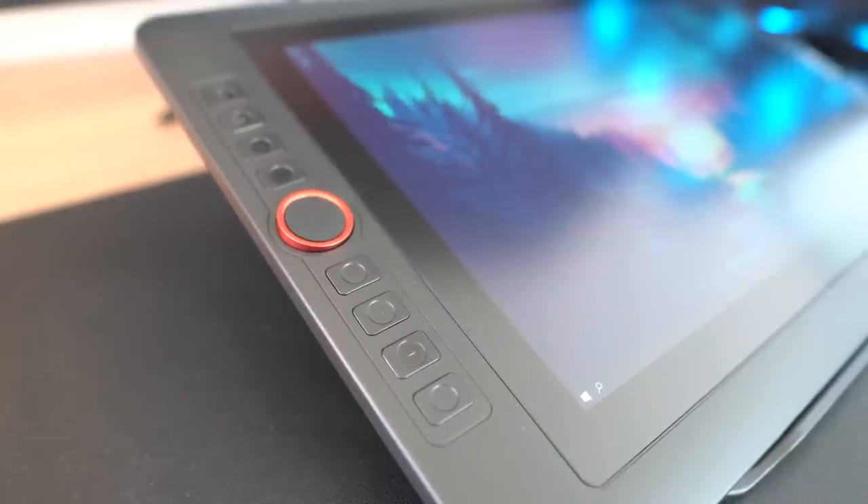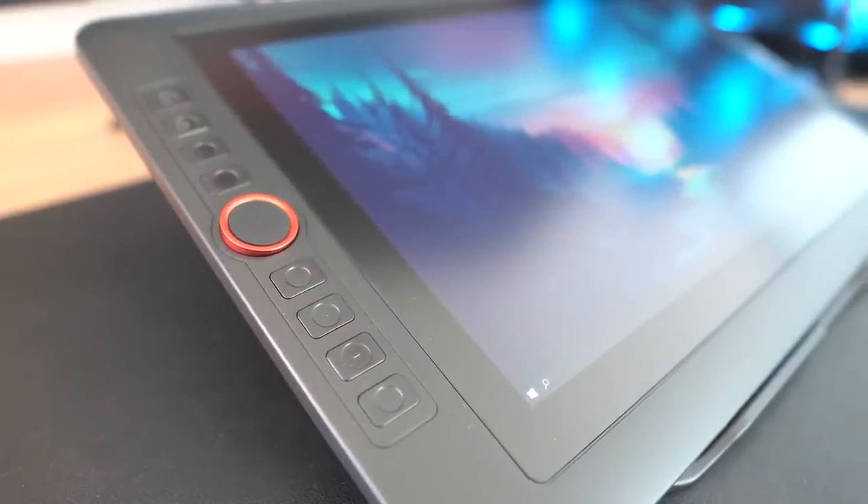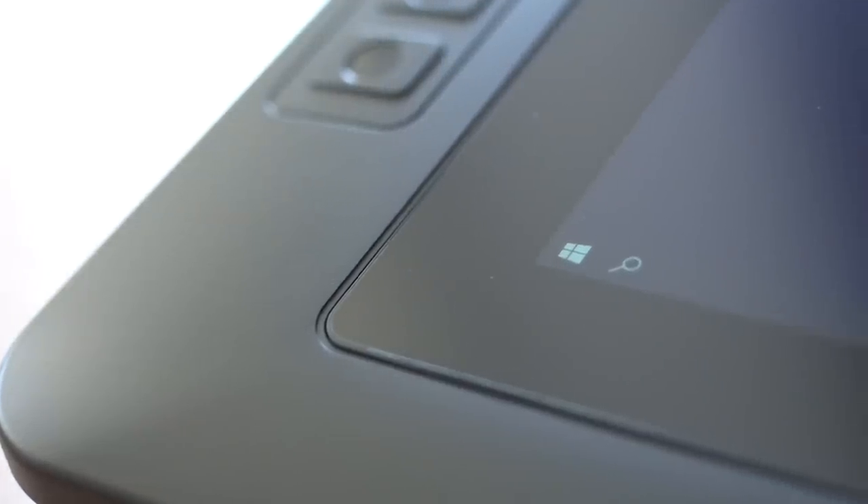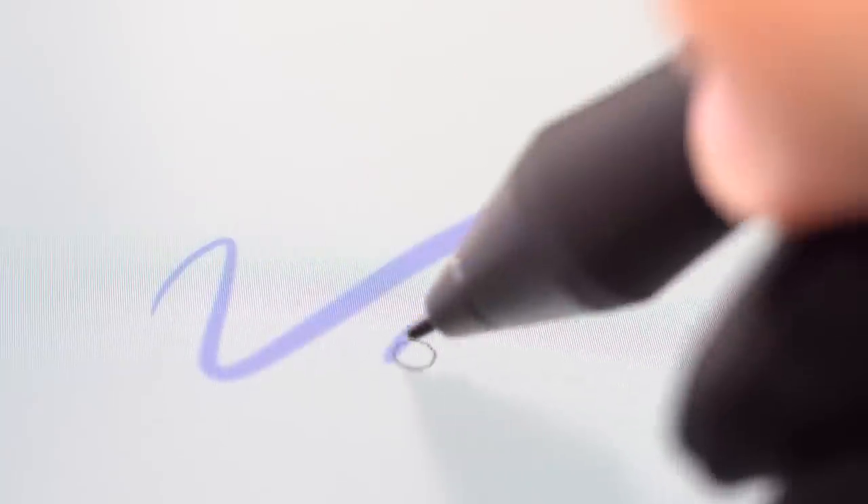One thing I love about the screen is that it has an anti-glare coating, which means you can easily draw in a very bright room without worrying about reflections and light sources. The anti-glare coating also gives the screen a matte texture, which makes using the pen easier — it feels as if you're drawing on regular paper, because on some tablets the surface is too slick and lacks friction, making pen stroke control trickier. On the Artist 15.6 Pro, the friction is just right.